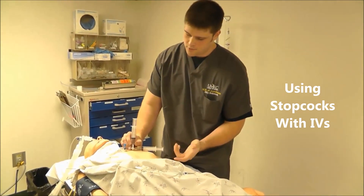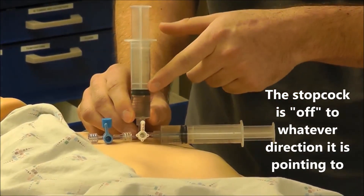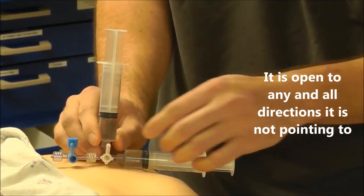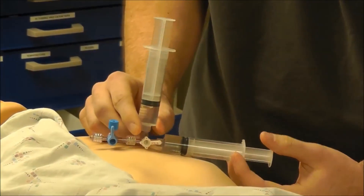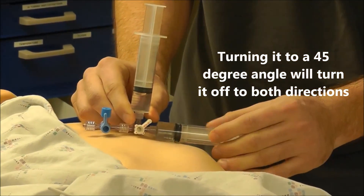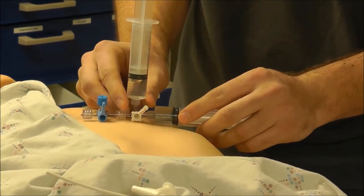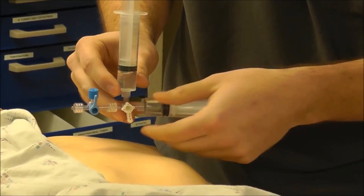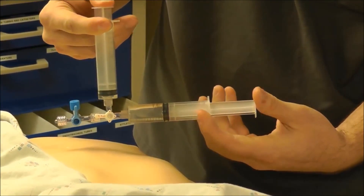Now I'll show you how to use a stopcock. The key thing to know is that whichever way the stopcock handle is pointing is the port that's turned off. So if it's pointing at the syringe, that syringe is off and you can push from the other one. To turn both off, put the valve halfway between both ports, or close the adjacent port. To open it to both syringes, turn the stopcock to the down position and you can push both drugs. Also note that with the stopcock in a certain position, you can push one drug into the other line or vice versa.